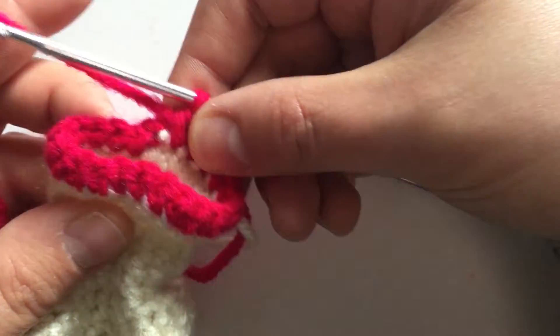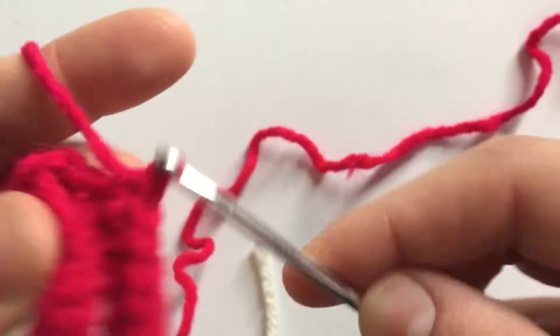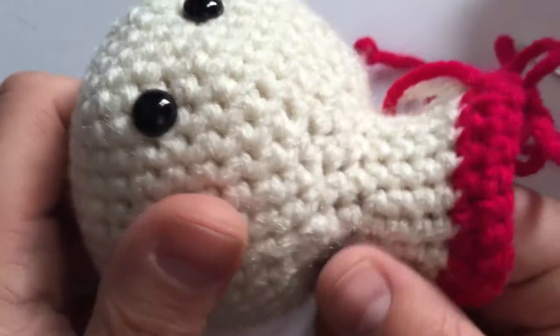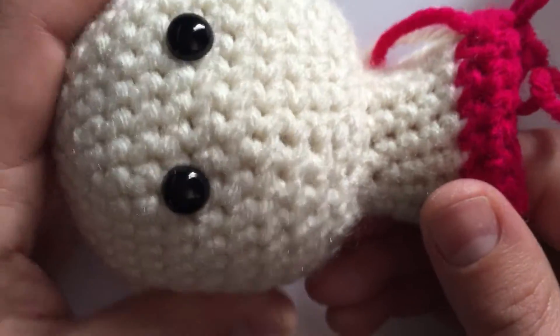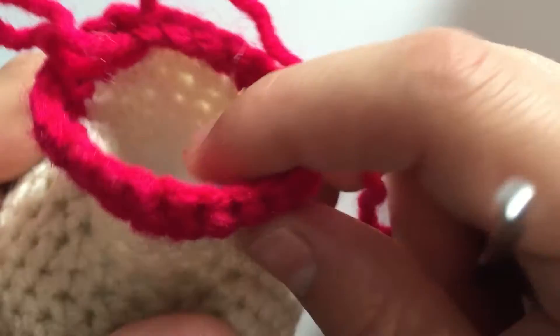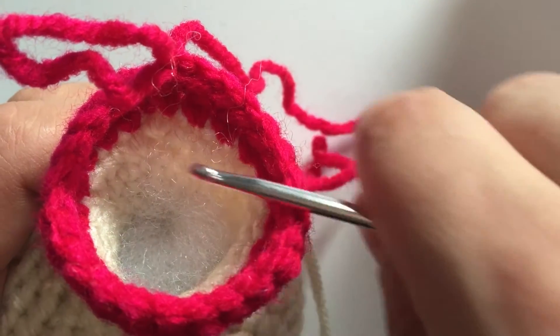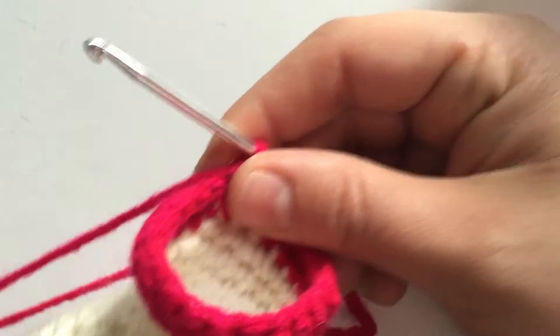I'm going to pause at this row and go ahead and start stuffing my head. Make sure when you're stuffing the head that you make it nice and round — fill in the gaps and you can shape it a little bit. Make sure you don't over-stuff it because you want it nice and soft for little ones to play with. I'm leaving the neck and the bottom of the fin empty because if you over-stuff, the stuffing is going to start showing through the stitches as you crochet. So I'll stop there and continue on with the next round.